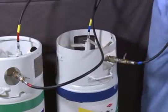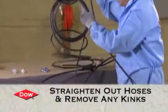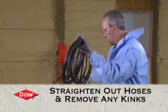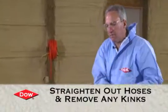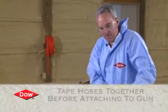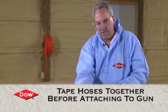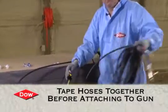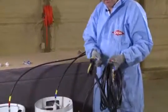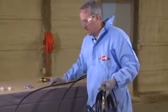What I like to do is take these chemical lines and run them all the way out, straighten them out, get any kinks out of them, and then tape them together before we attach the gun. The gun is going to mount on here, but we don't want any kinks in the hose. So we're going to run this hose straight out 30 feet and tape it up, then come back and attach the gun.